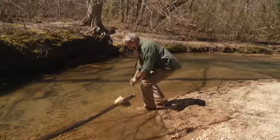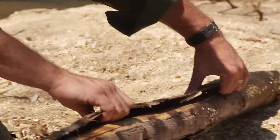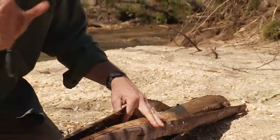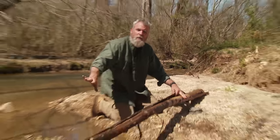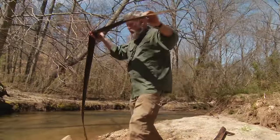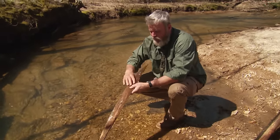We've had our poplar bark soaking for a bit. Now I'm gonna go ahead and bring it up out of the water. I want to keep these pieces as long as possible. Unlike the yucca, where we're limited to the length of the leaf itself, with this poplar bark it gives us the ability to get a much longer piece. We'll come back to the water and wet that down a bit.